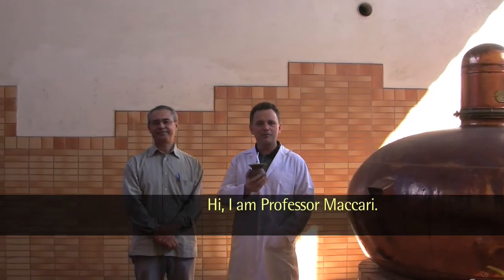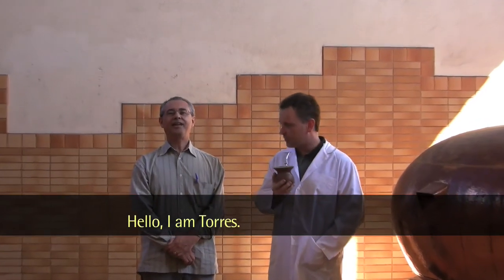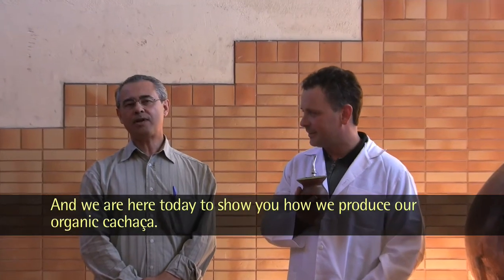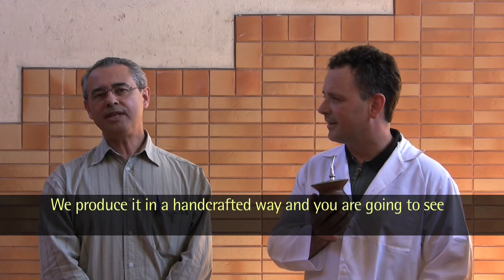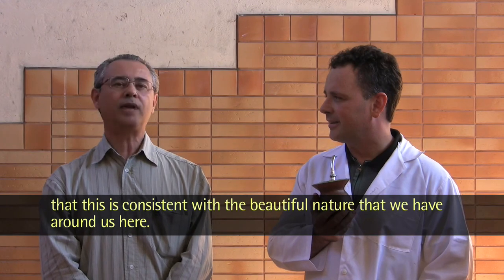Hello, I am Torres, and we are here today to show you how we produce our organic cachaça. We produce it in a handicrafted way, and you are going to see that this is consistent with the beautiful nature that we have around us here.